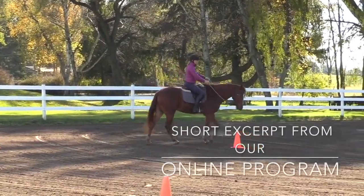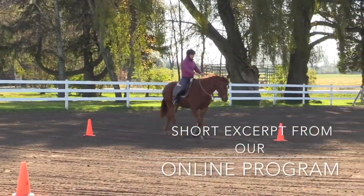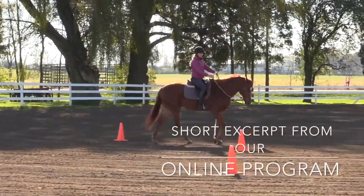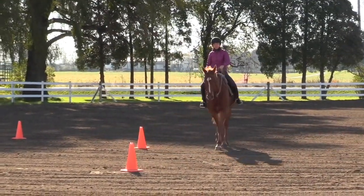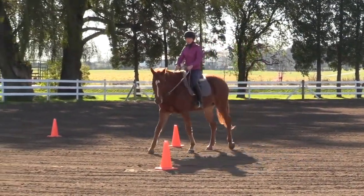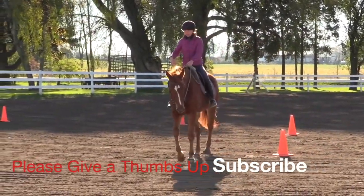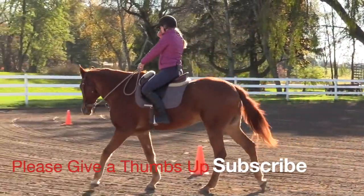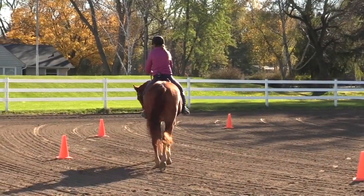As I come to this cone, the horse is bending and shaping. What I'm doing with my legs is: the leg closest to the cone is forward and the leg furthest from the cone is back. In between the cones I shift my legs, so my new inside leg comes forward and my outside leg goes back. Left leg forward, right leg back — then at the next cone, right leg forward, left leg back.